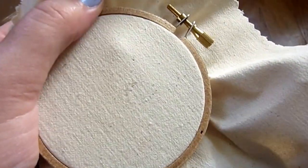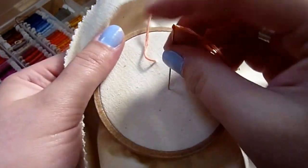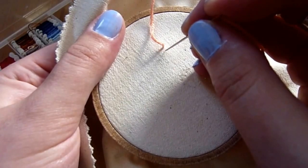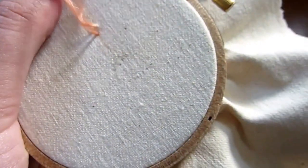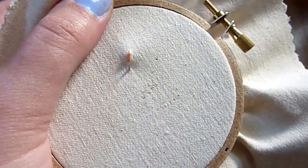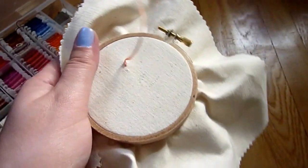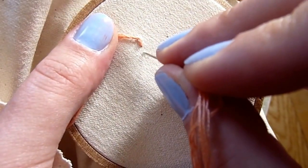To start the Quaker stitch, we're going to be bringing the needle up from the back of the hoop, and we're going to start with a very small stitch, about half the length that you normally would use. Now instead of bringing our needle up in front of it like we normally would do, we are actually going to bring our needle up right in that same spot we did in the first place.